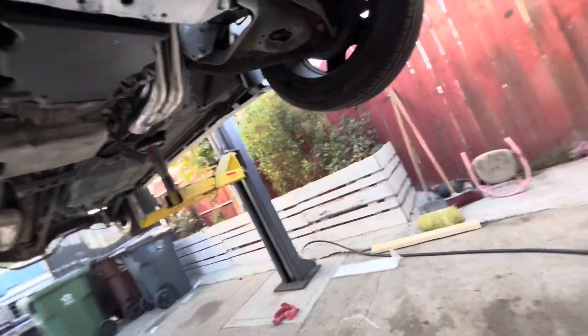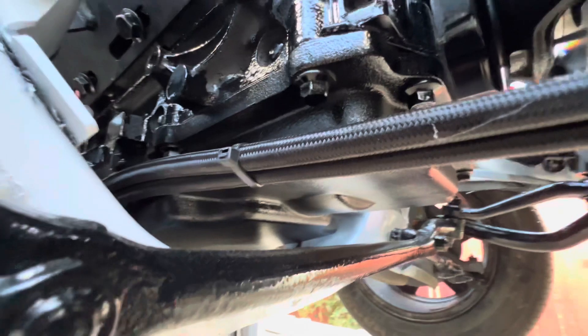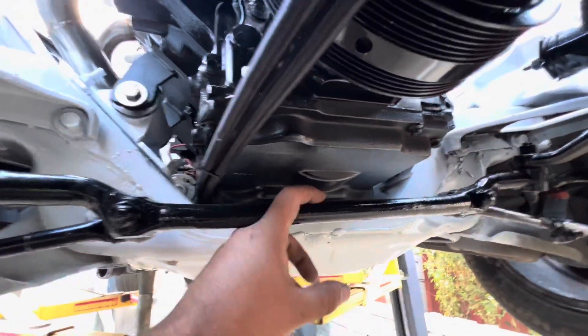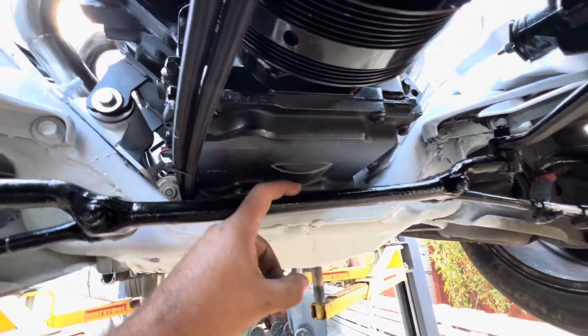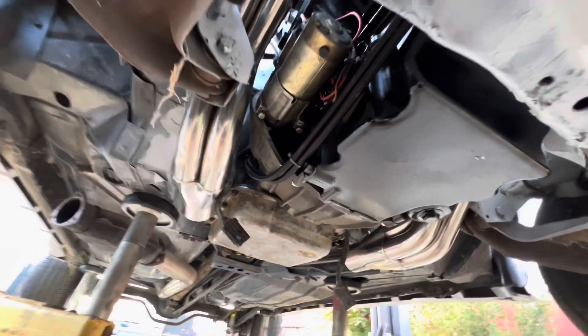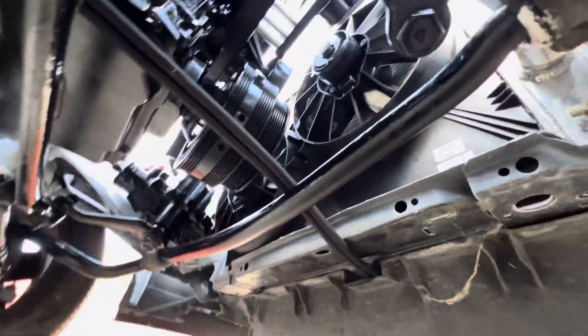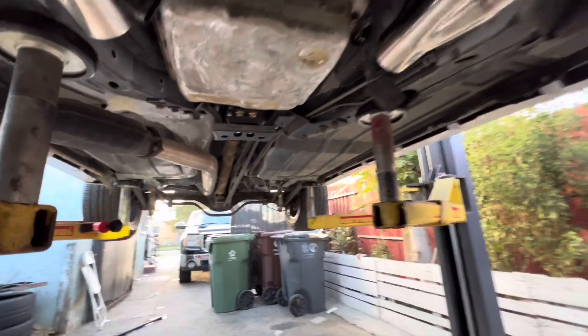Alright, bringing it back. Remember that oil pan — see the clearance with the new oil pan? The other one was right on top of this, that's the difference. Over here there are two sensors. The starter wiring is on but it's just mocked up for now. Transmission cooler lines are on, going this way.